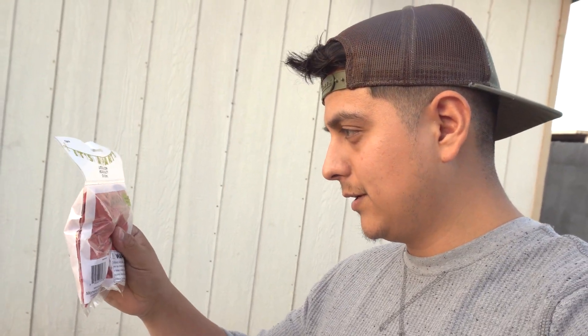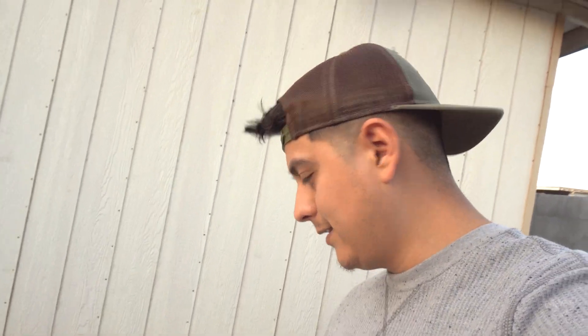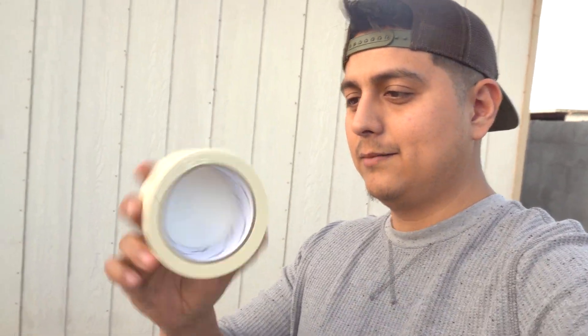Yo, what's up YouTube! Today we're doing the lemon air water effect that's all over TikTok. What you're gonna need is some balloons — I got these at the dollar store, there's a ton in here — and some masking tape, I got this at the dollar store too. Let's get right into this video, let's go.